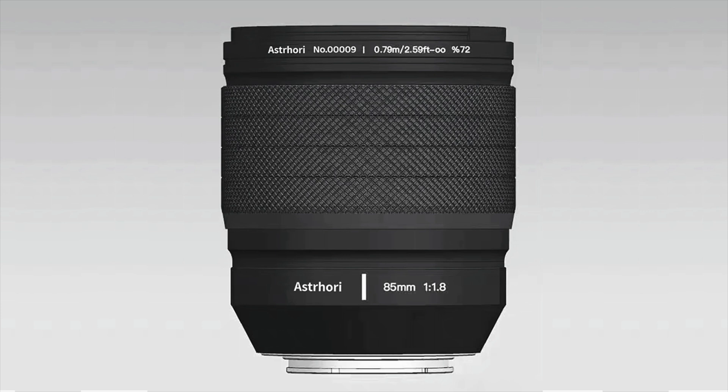The first one will be the 85mm f1.8. This will be their first autofocus lens for the full-frame E-mount.